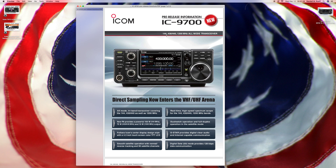It does 144, 430, 440, and 1200 megahertz — or 1.2 gigahertz — all-mode transceiver. One of these days they're going to do an ultimate radio and do UHF, VHF, and HF all together. But right now they've got several HF radios, and now they're doing a VHF and UHF unit.